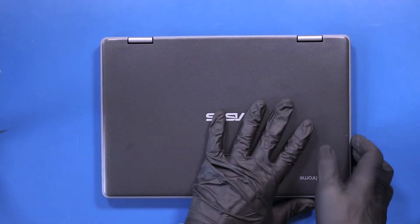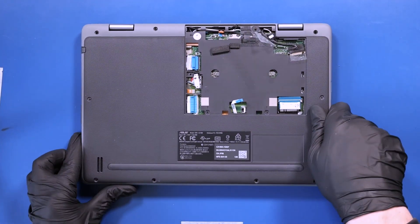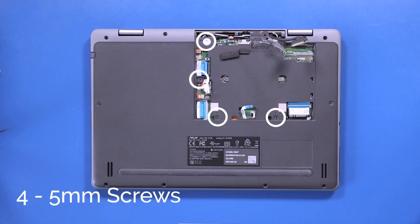Close the unit and flip it back over. Replace the 4 or 5mm screws back inside the bottom panel.